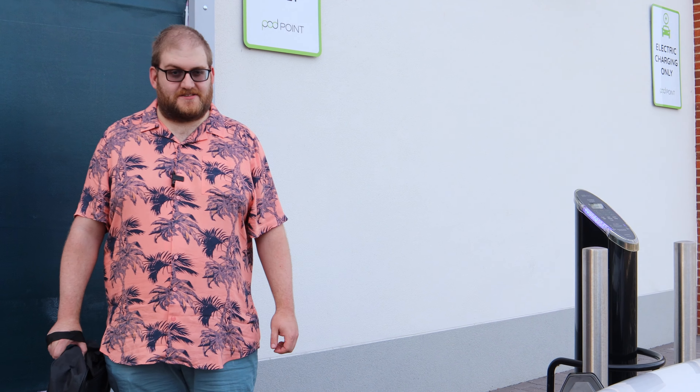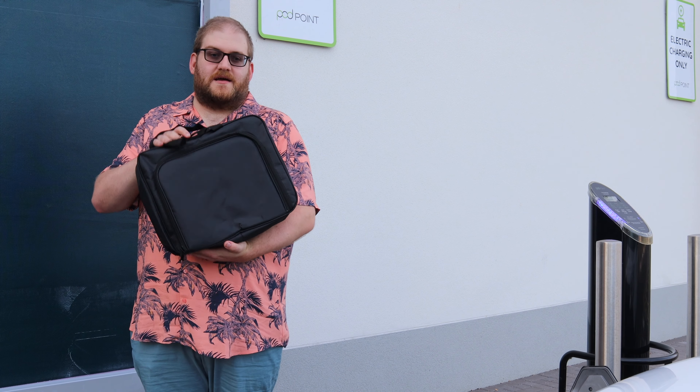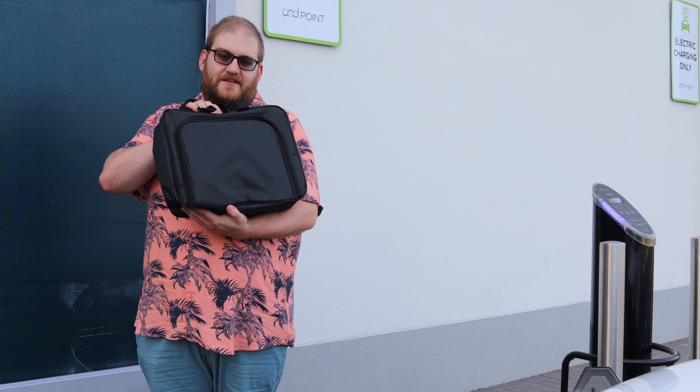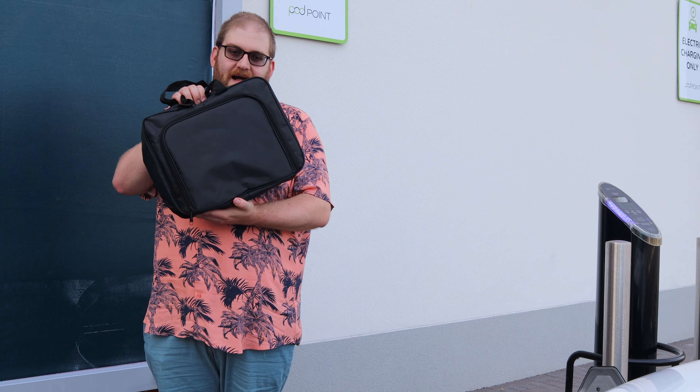So I'm here at this Podpoint destination charger with the Max Green 10 metre Type 2 to Type 2 cable. I'm going to give you another chance to enter the draw to win this cable later on in the video, so keep watching for that.